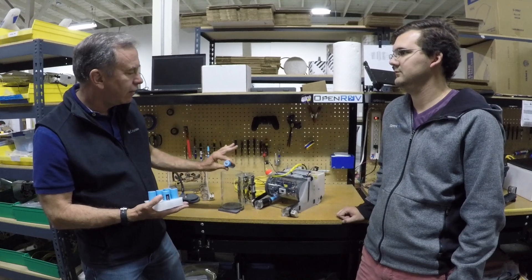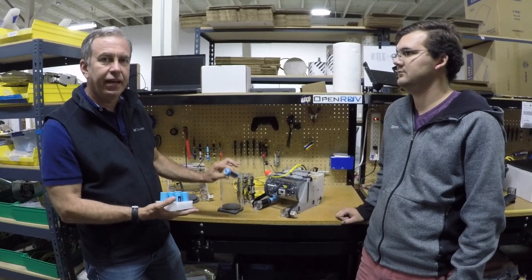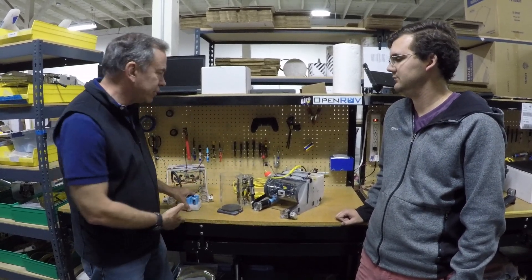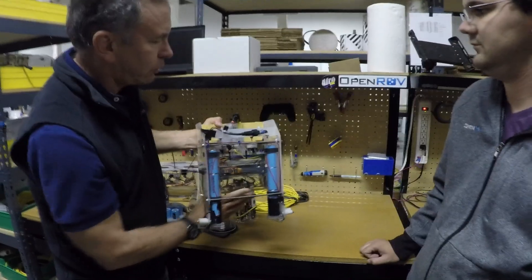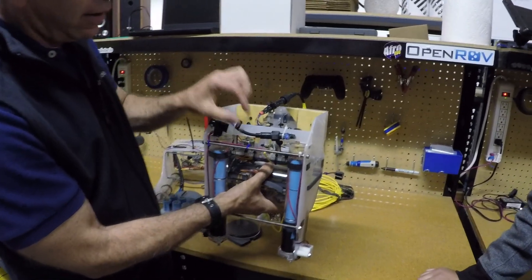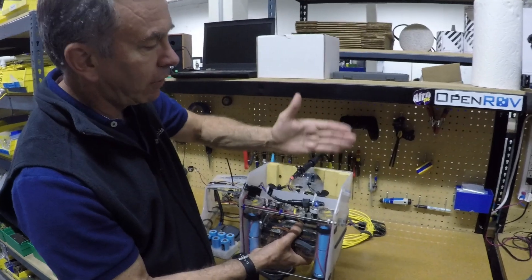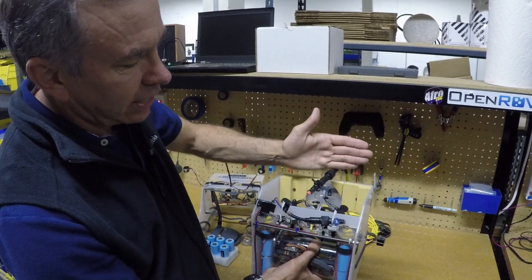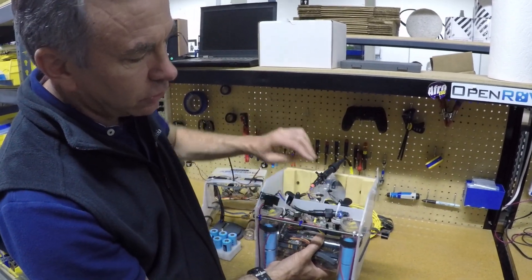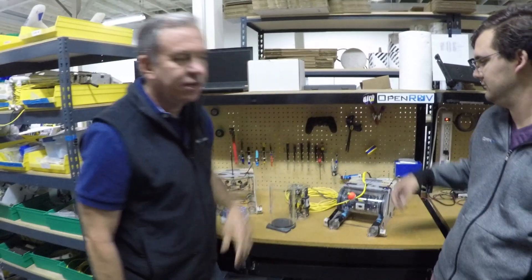That allowed us, when diving on the Tahoe, to have all four lights running and brightly illuminating the entire scene while still achieving our mission time on one battery charge. We also added a 12-volt power supply onto the board that allowed us to hook up a Tritec MicronNav USB-L transponder, mounted on a tail surface with a connector right here. The USB-L transponder allows you to monitor the position of the ROV while it's underwater, which is something we've never been able to do before.